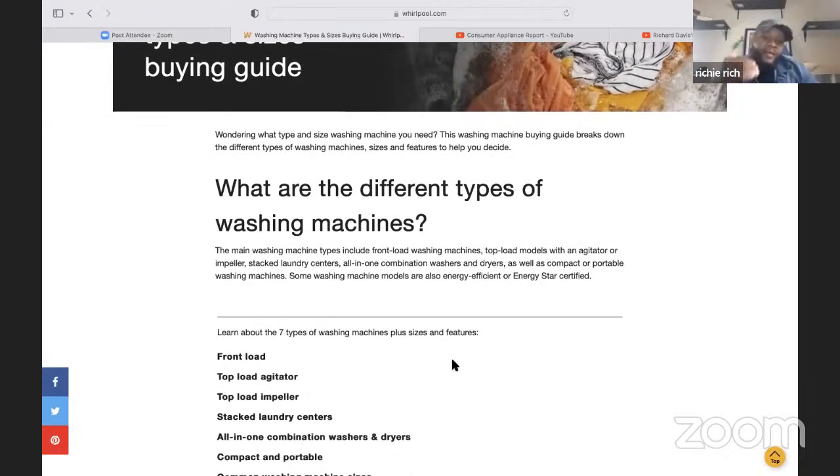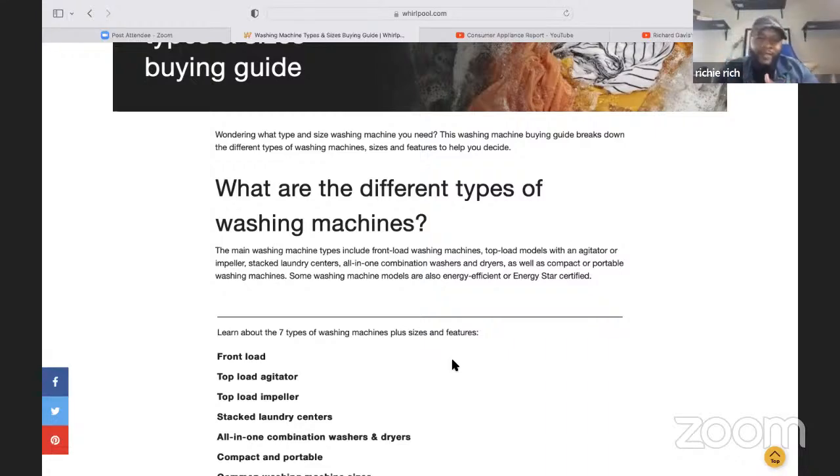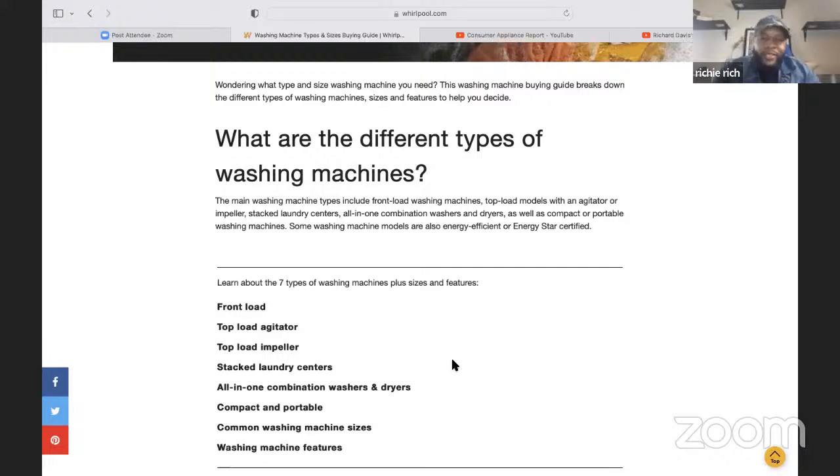According to the Whirlpool website, you actually have seven types of washing machines. Have you even considered that — seven types? It's normally a few types that we deal with on an everyday basis. We don't always deal with all seven. We probably deal with about three or four consistently. Hopefully today we can dive into that and talk about some of the pros and cons of each one, depending on which one you prefer.